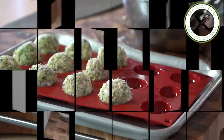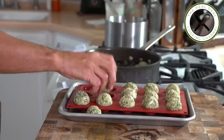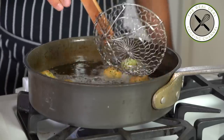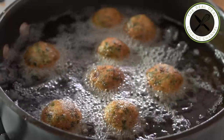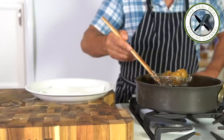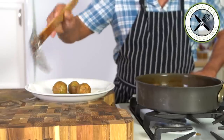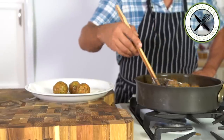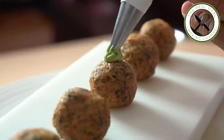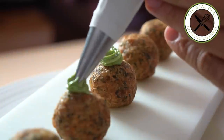A delicate amuse-bouche or appetizer that would go so well with a good Chardonnay. Oh yeah baby! I hope you guys have enjoyed this amuse-bouche episode. To get the full recipe, go to brunoskitchen.net. Please subscribe, like my page on Facebook, and follow me on Twitter, Instagram and Pinterest at BrunoAlbouz. Bon appétit and see you next time.